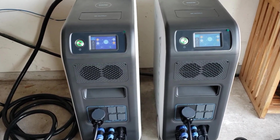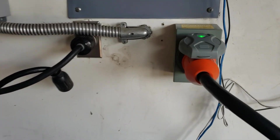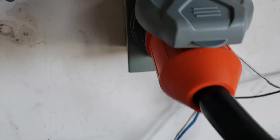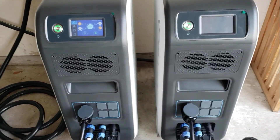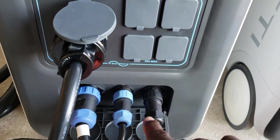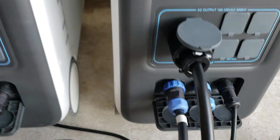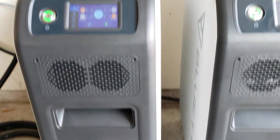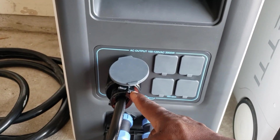Welcome back to the channel. Today we're going to be hooking up the Blue Eddi EP500 to my inlet box — you can see that green light, which means we have power going into the inlet box already. I basically have two EP500s connected together with this communication cable right here, so they're combined and can see what each other is doing, giving you 240 volts. The power is coming out of this plug right here.